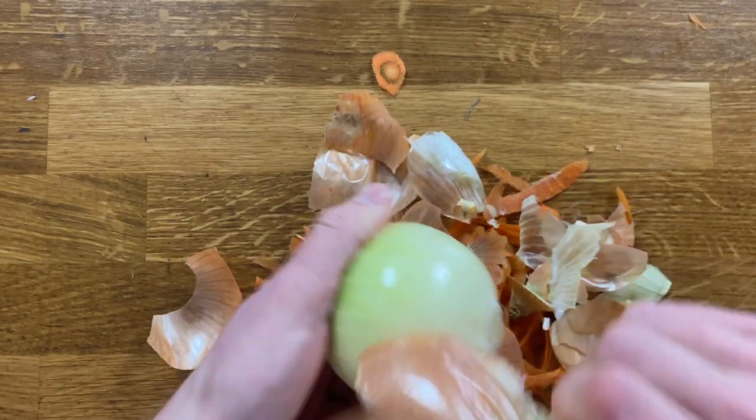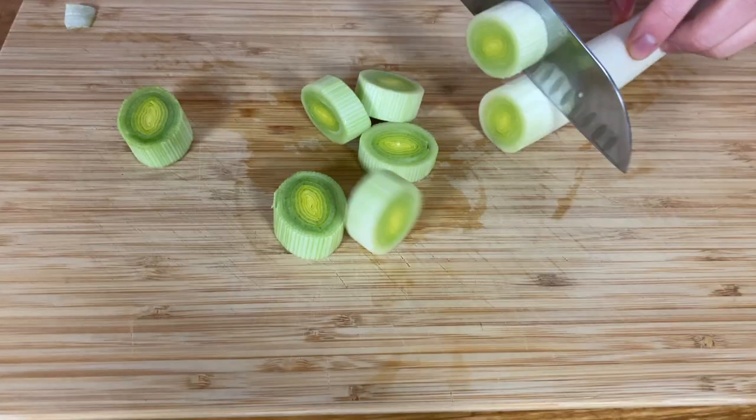We start by peeling the onions and carrots, wash the rest of the vegetables, and cut them into smaller pieces. This will help to cook them faster and more evenly.